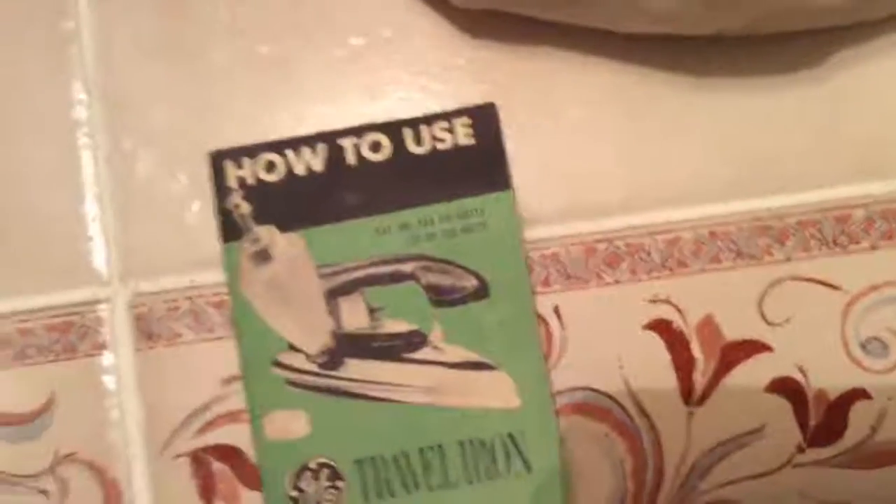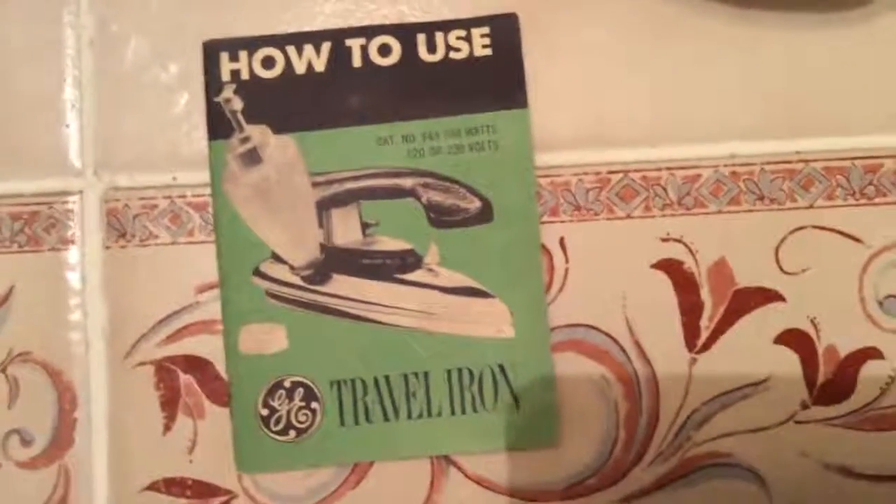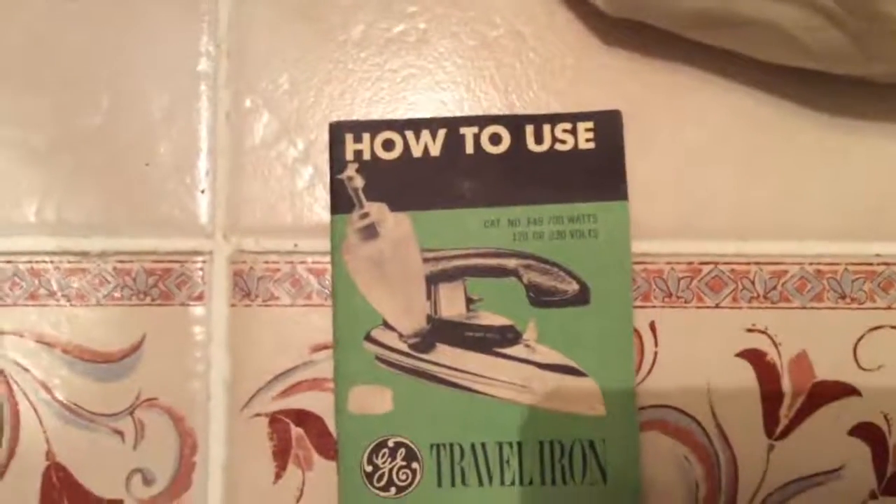Moving on to what's inside the bag. First we've got a little manual. Because this is the worldwide version, it can run on both 120 volts and 230 volts. And on the 120-volt side, it can run on both AC and DC current — so that kind of dates how old this thing is. Another thing it came with are these little plug adapters, which just pop on like that and you have your foreign plug.